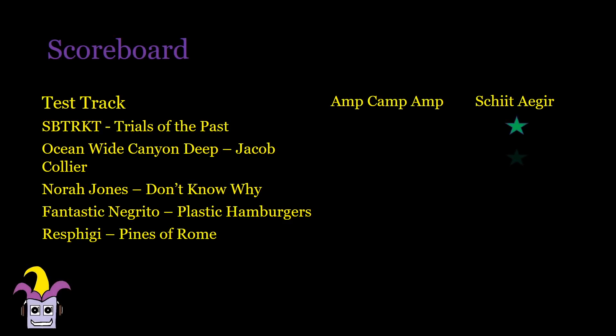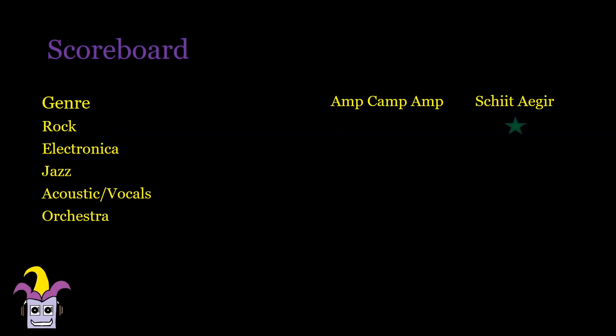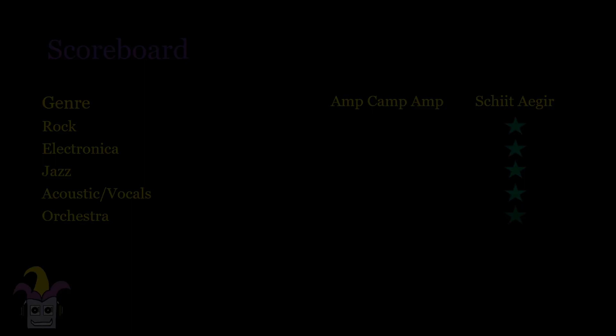I compared it to the Schiit Aegir using the Freya Plus preamp. As you would expect, the Aegir was better overall, but it wasn't overwhelmingly better. So I don't know if I should be happy that the Aegir sounds better than a pure Class A amp, or that the AmpCamp Amp is almost as good as an amp more than twice the price. They actually had very similar characteristics, and you could say that the Aegir is a slightly more refined AmpCamp Amp.